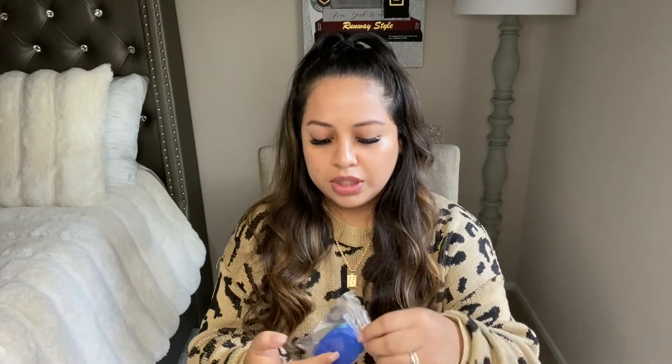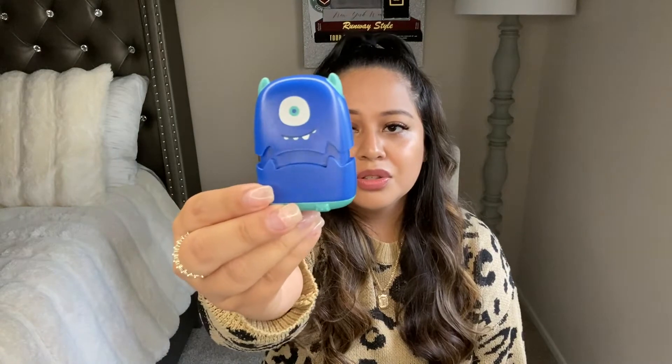I'm going to go ahead and open this and show you guys how the stamps look — they are so adorable. So I picked two, and the first one — as you guys can see, it says 'Timothy J,' which is my son's name. The first one I chose is this little blue monster. You open it from the bottom and you guys can see the name on there.